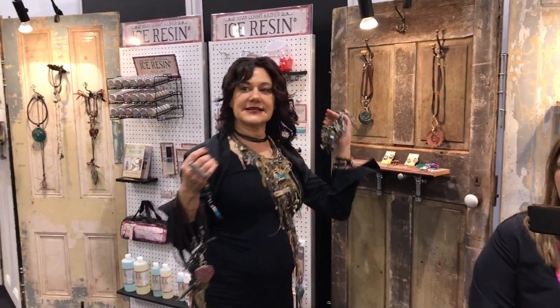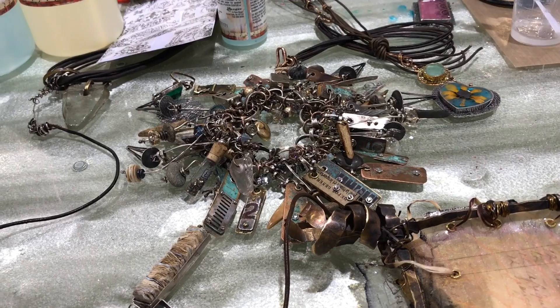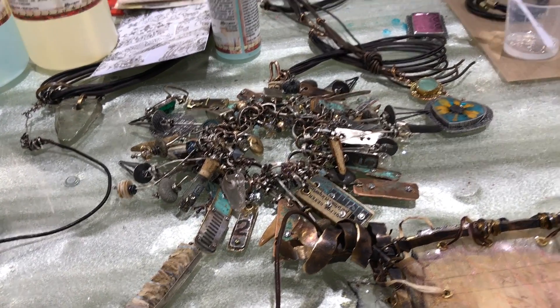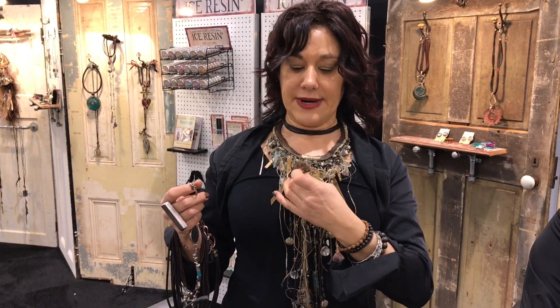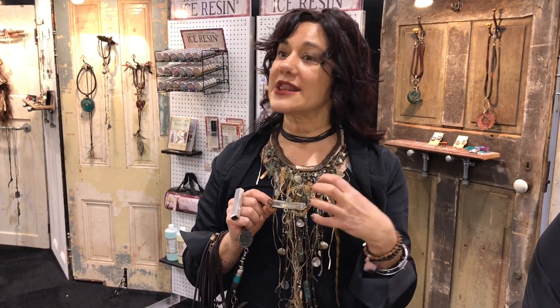I work with patinas, talismans, silver, and resin in all of my work. I started putting resin in my work 12 years ago and started a body of work with paper and resin paper, creating talismans that way. I found ways to create relics and little reliquaries using resin paper.